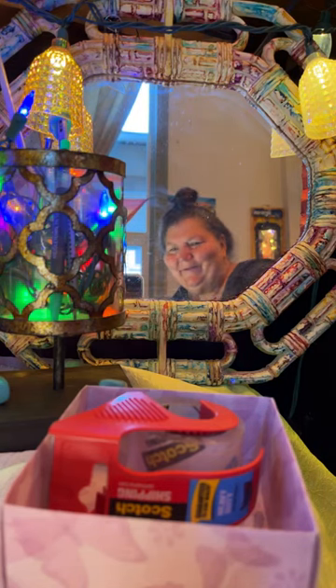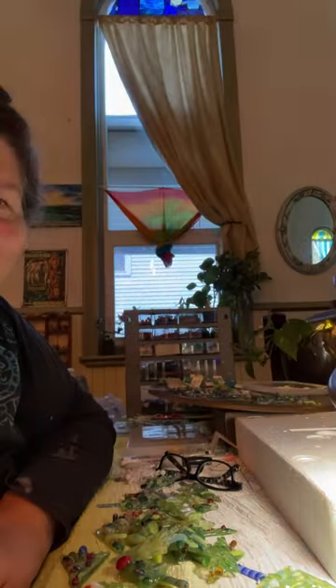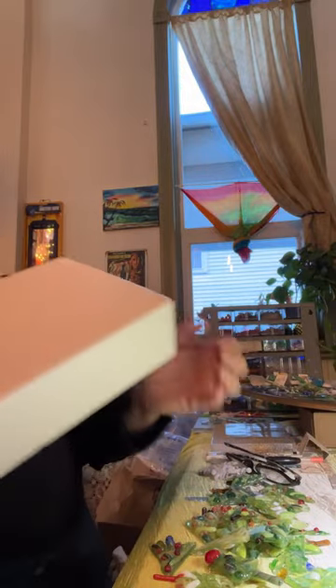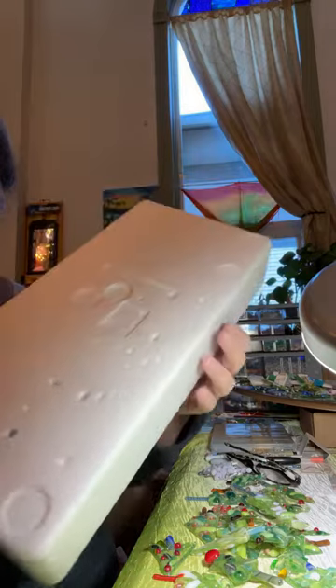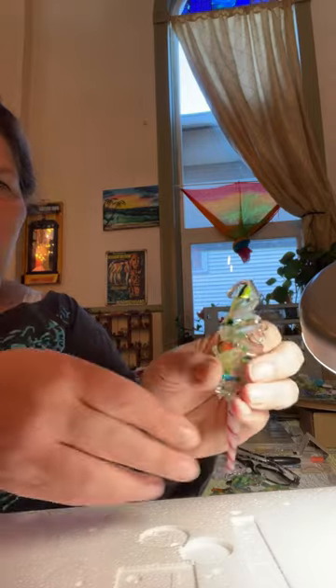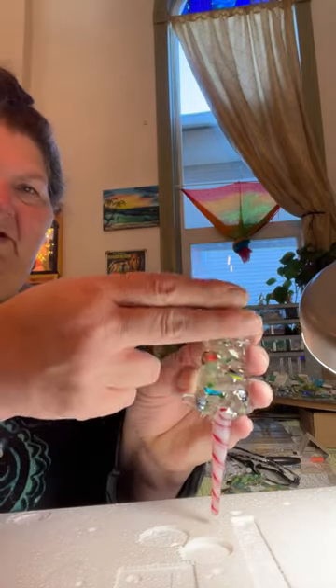I'm gonna turn you around so you can see what we're up to here. What I'm doing is taking a piece of styrofoam and putting these glass Christmas trees in it. These are all trees that we made here at the 1870, and the first thing I'm gonna do is...